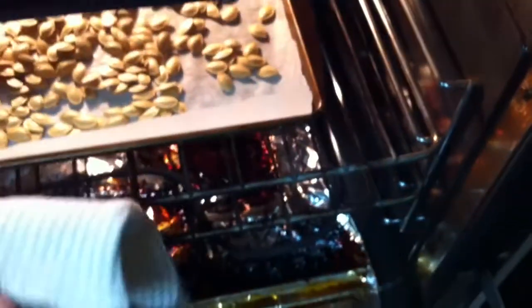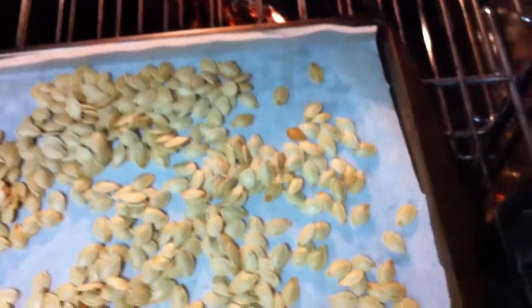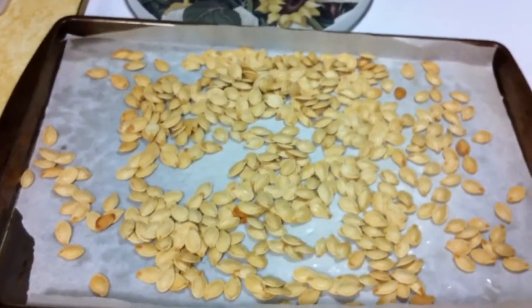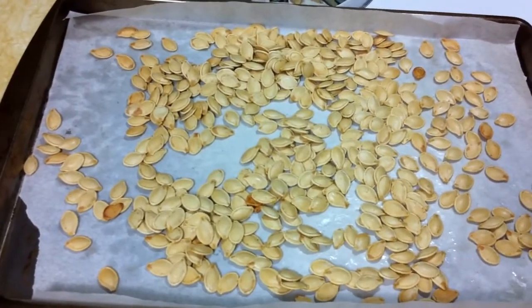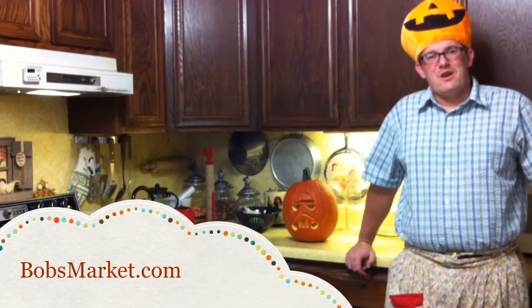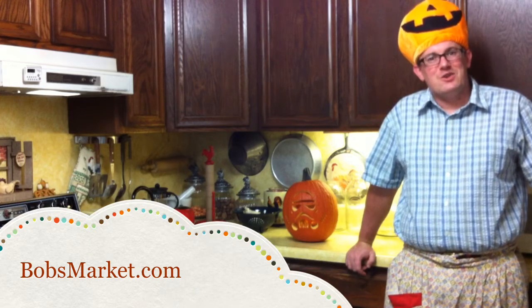And here we have our finished pumpkin seeds. Now all I need to do is let them cool and they'll be ready to go into a little container or a Ziploc bag. They turned out quite tasty! For more great information, visit us online at bobsmarket.com.